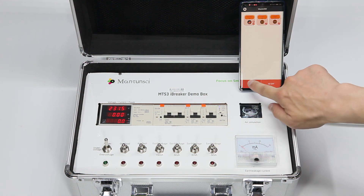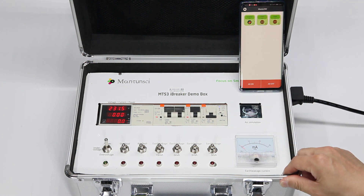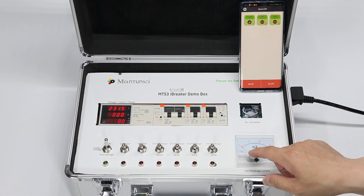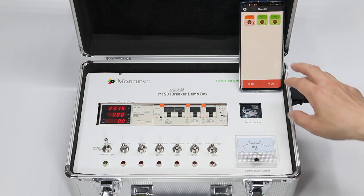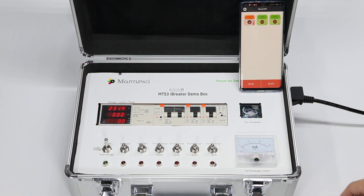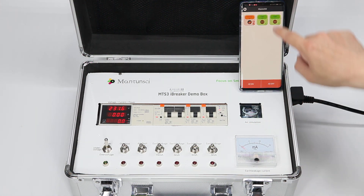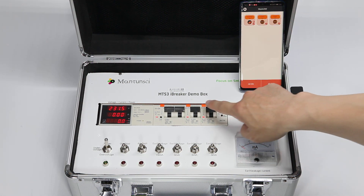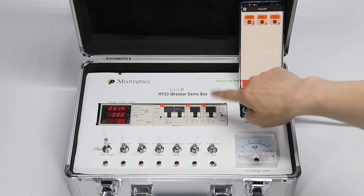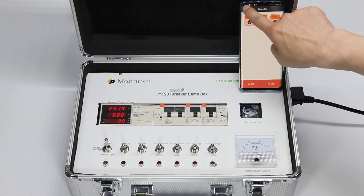This is our MTS3 Eyebreaker demo box. Here you can see how it functions. It's already connected through Wi-Fi and gets cloud service directly from the internet — it's not a direct connection. When you switch it on, you always get feedback: green will change to red, but sometimes there's a little delay because of the cloud service.